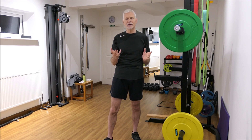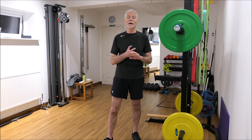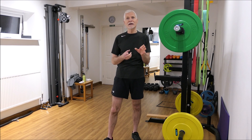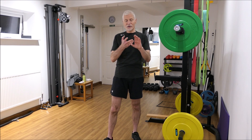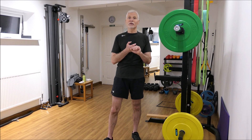So somebody who's perhaps a senior who has not used a gym before, somebody who's had a knee or a hip injury, perhaps even a knee or a hip replacement. They've progressed from the sit-to-stand action which initially they found difficult — difficult getting out of a chair, difficult to control it as they sat back down. We've progressed from that to the bench squat, and they're now comfortable with that movement. So let's have a look at the squat itself.